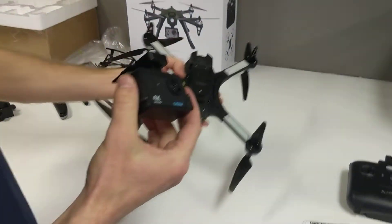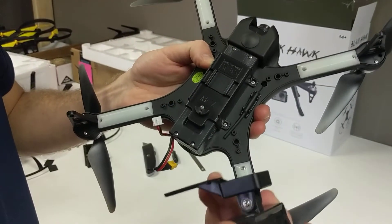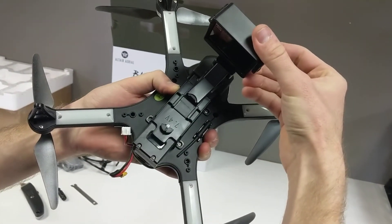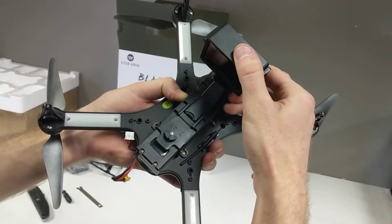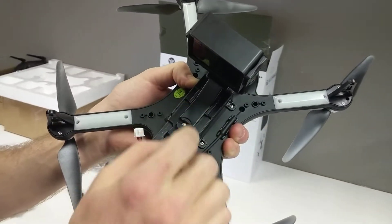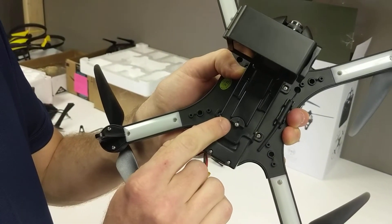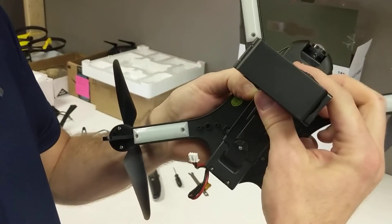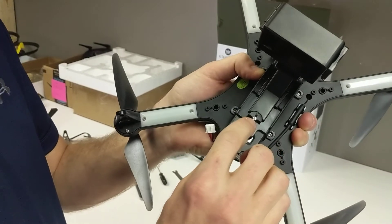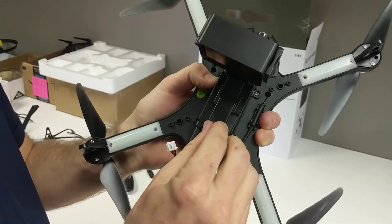Now how do you install this on the drone? On the bottom side of the Altair Aerial Blackhawk it has a slip-in bracket, and you just push this down here and slide it in all the way. Now it's slid into those two brackets and this is the lock — turn that little half moon until it's up and then it's not going to slide out forward, and it's not going to come out left, right, down, or back. It's locked in there securely. If you want, you can tighten that screw down a little bit more if you're worried about losing the camera, and that'll protect it even better from falling out.